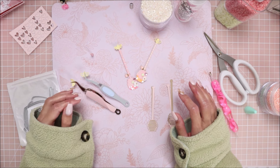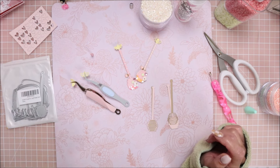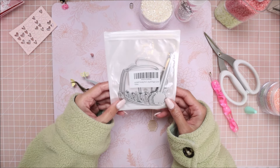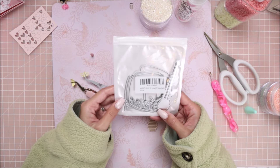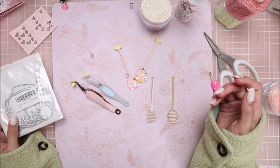Hey guys, welcome back to my channel! It's a beautiful Valentine's love reading today. I'm going to do another little embellishment video. Today I'm going to be working with this KS Craft honeypot shaker die, but I'm just going to be using the little honey stick to create some embellishments. Then I'll have another video creating a little honey pot shaker.